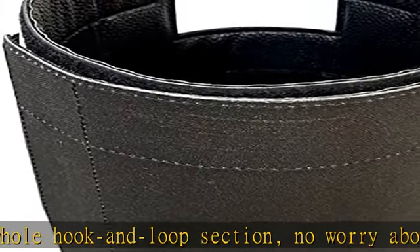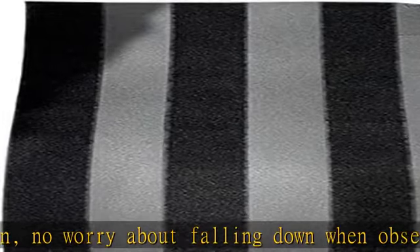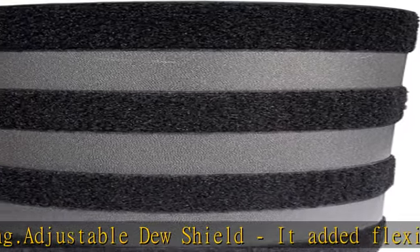Easy transportation: it rolls up small for storage and snugly stays on your telescope, cutting down incoming light glare and preventing dew from forming on the collector plate, keeping dew away for clear observing the entire night.